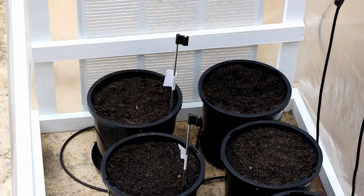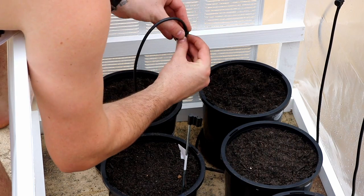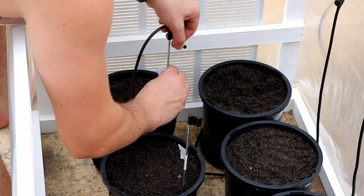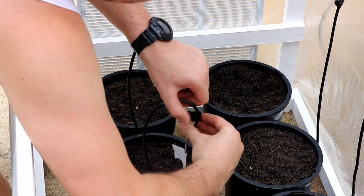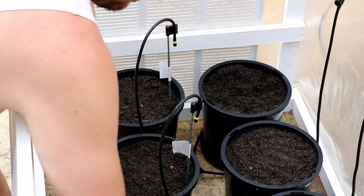Now I'm just attaching the spray nozzles to the stakes, and this is just a temporary location. I was kind of hoping that the spray from each of those nozzles would cover two plants until I can buy more hose, but as you'll see in the test a little bit further on, it doesn't quite. So likely I'll centre those stakes on each pot plant and cable-tie the pipe onto those stakes.